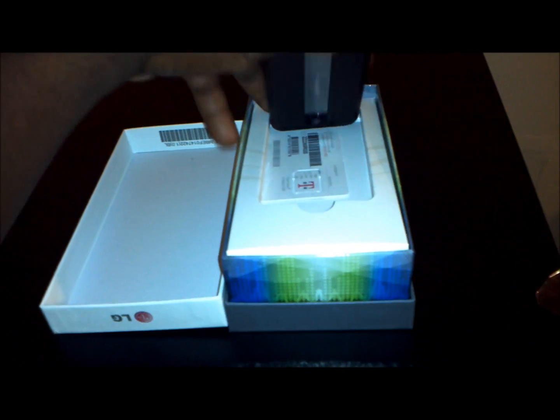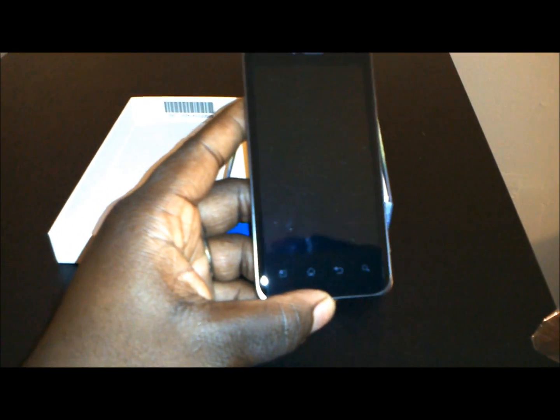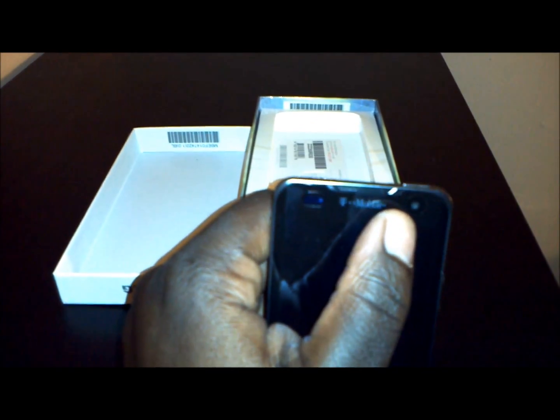So here you have it, the LG Optimus 2X or the T-Mobile G2X. It is a very pretty phone, T-Mobile powered by Google. It has an 8 megapixel camera on the back and a forward facing camera on the front.